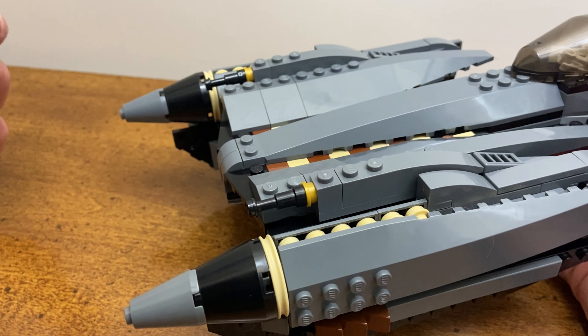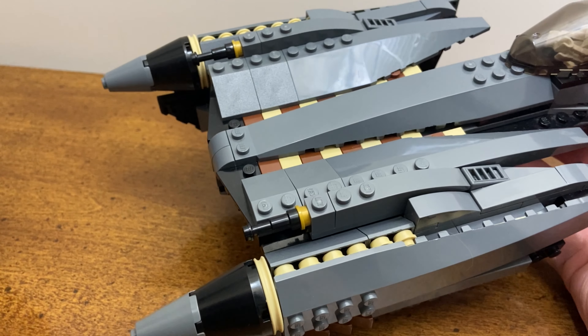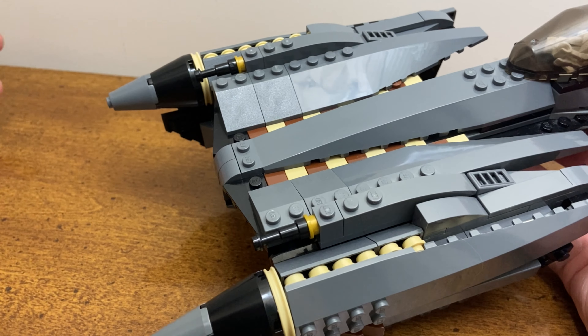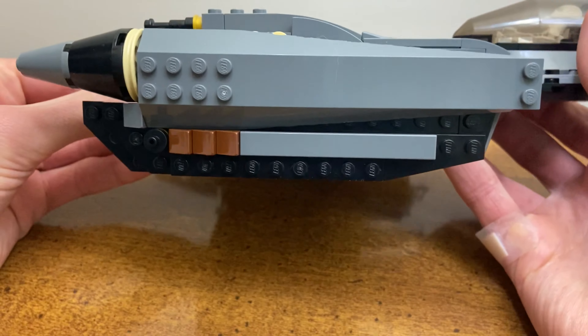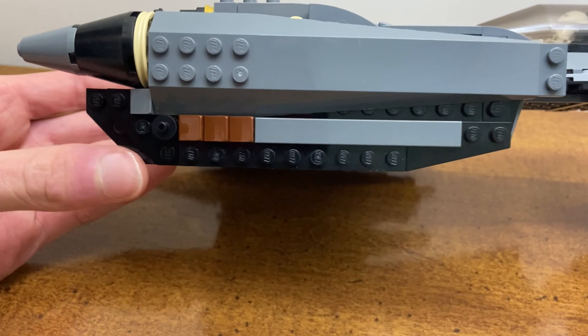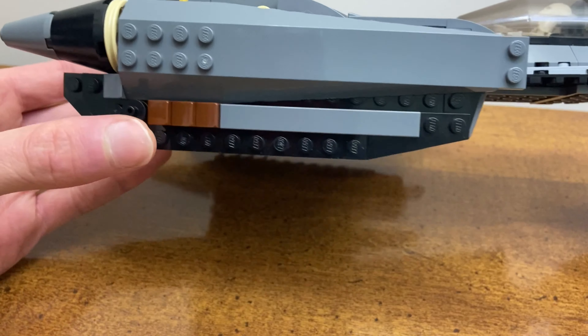Taking a look at the actual model, the first big noticeable difference for me are the guns on the front. I used these telescope pieces with the gold studs and I think they look much better than the original hilts with those two neon yellow studs — I just didn't like that. I also added some of these angled black tiles at the front.